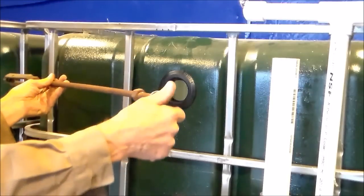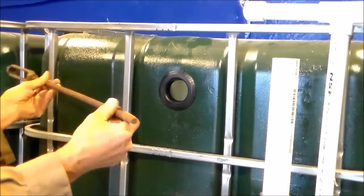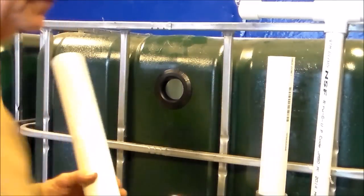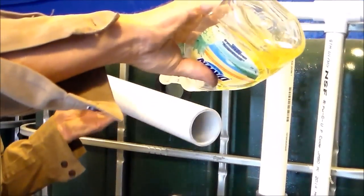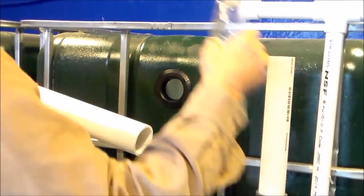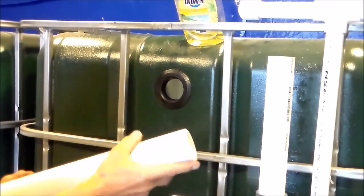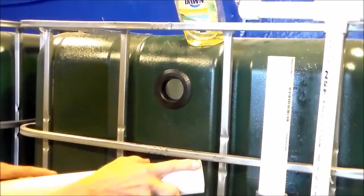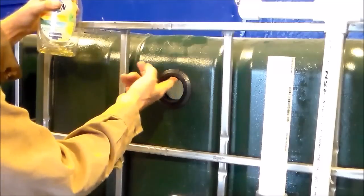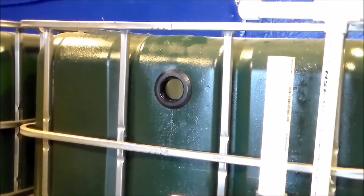Here you see I'm using a piece of all thread rod. I found this in my barn — it's a piece of a turnbuckle. It's half inch diameter and it still has the turnbuckle yoke attached to it, which is going to come in handy. The uniseal and the pipe are dry and have extreme high friction, so I'm using dish soap and some water as a lubricant. I'm applying the soap to both the pipe and the inside of the uniseal.